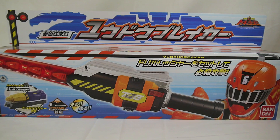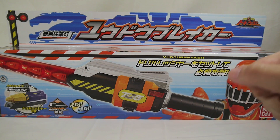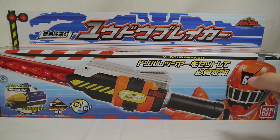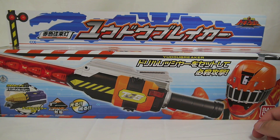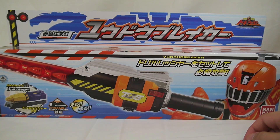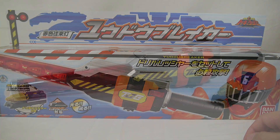Hey YouTube, Shigun Shinobi here with a review of the Ressha Sentai ToQger Sekishoku Oh Raito Yudo Breaker. This is the traffic signal — the kind that air traffic controllers on tarmacs and construction workers use to guide big heavy vehicles through traffic. That description was penned by myself. It includes the drill Ressha and the toy itself, so let's go ahead and take a look.